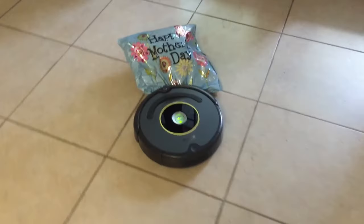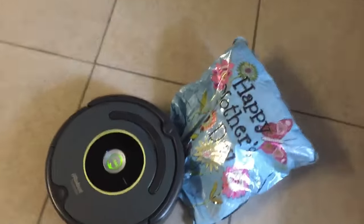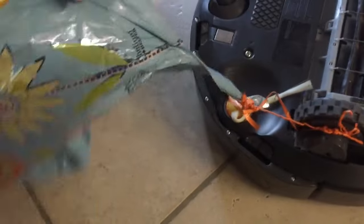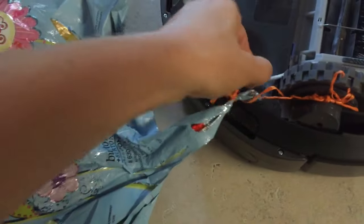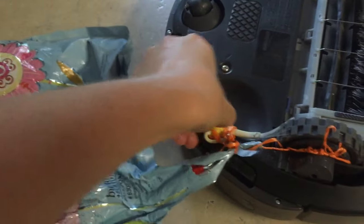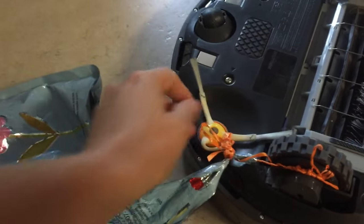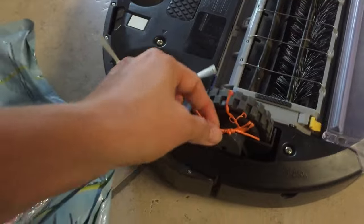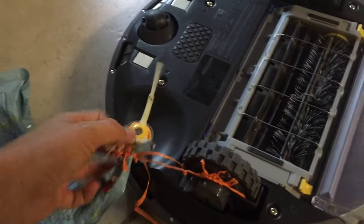Oh no, Roomba stole my balloon! Okay, we got a party going on over here. Oh, where do you start? That's why the 800 models are better, I guess. This thing — I think, oh my goodness, I need to get scissors, I think.